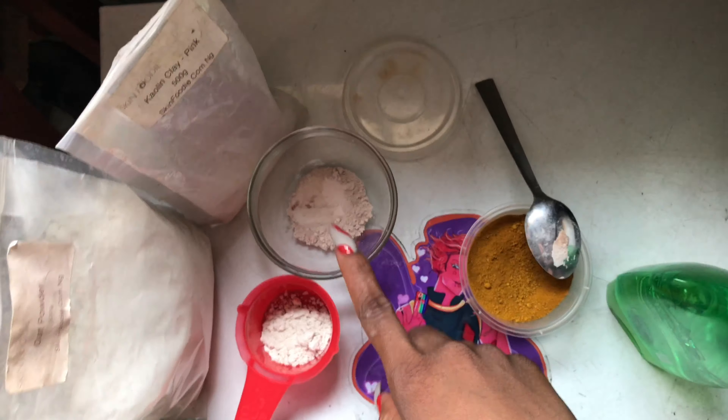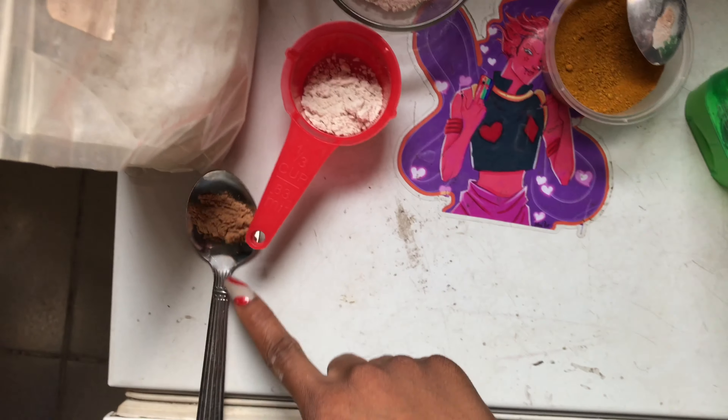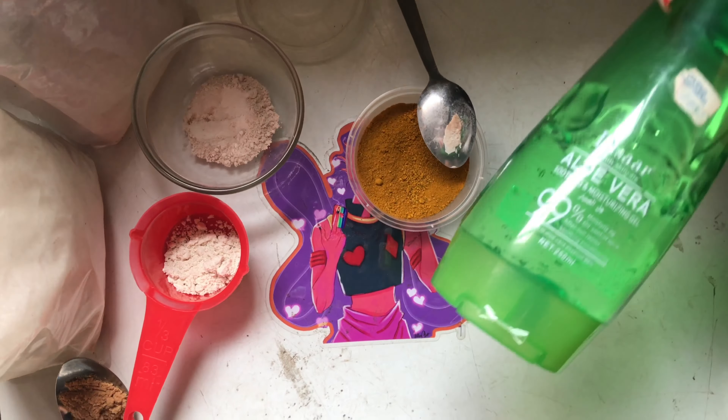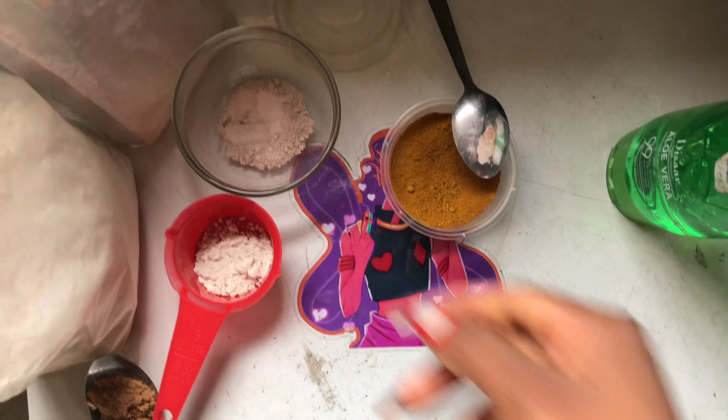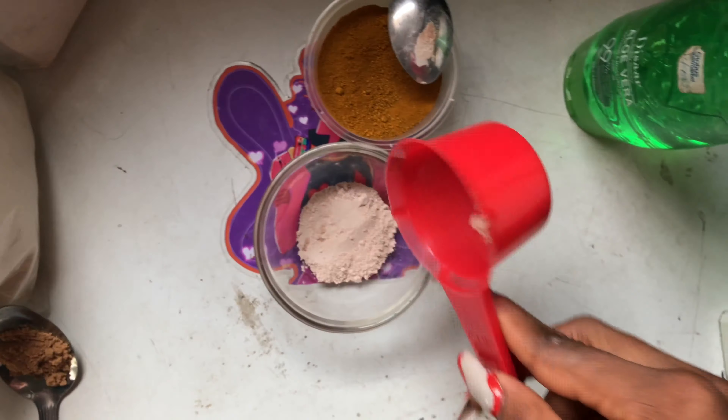The ingredients needed are kaolin clay powder, oat powder, sandalwood powder, turmeric, and aloe vera. I also added oil but didn't mention it. I mixed the oats powder into my rose clay powder.